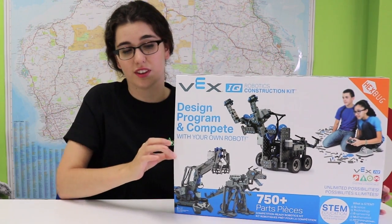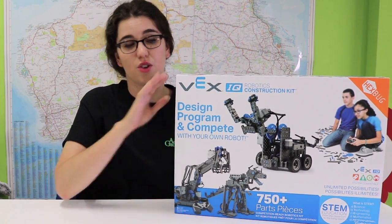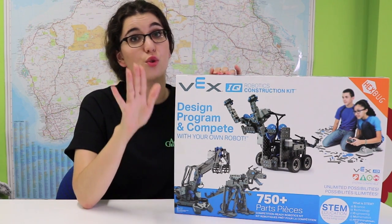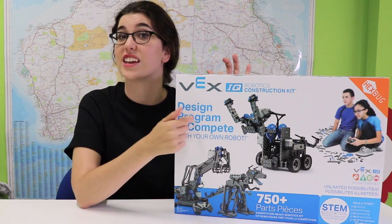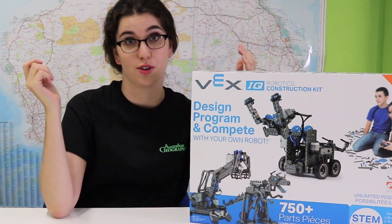The VEX box comes with this little outer sleeve here. You're going to want to take that off first. Don't rip it though, and definitely don't chuck it away, because all your instructions are actually on the inside of this. So I know you're excited but don't go Christmas crazy and rip it to shreds.